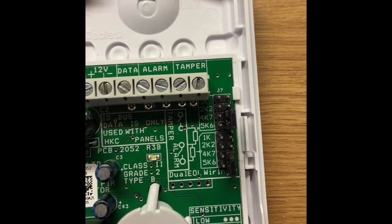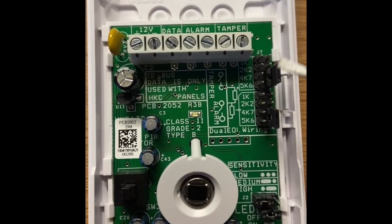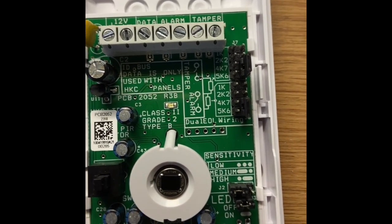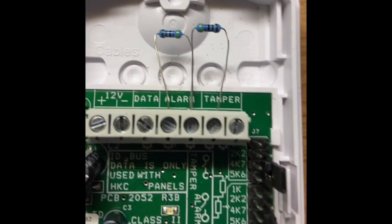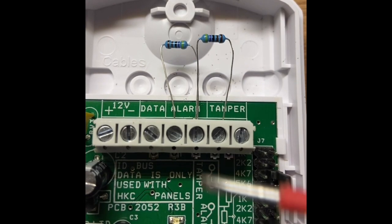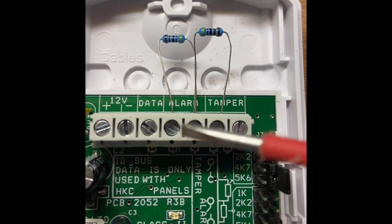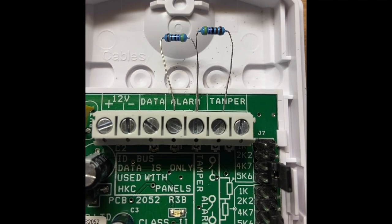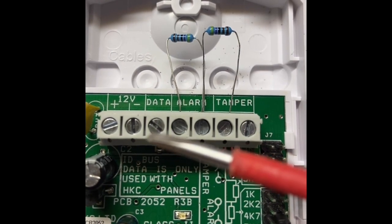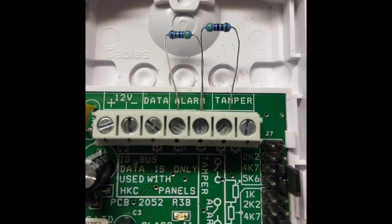I'm going to put some resistors in to show you what I meant on my last video. Even if this didn't have the resistors here, you could still convert this to go into a new panel. On the old system you would have six wires going into a detector. If you've changed the control panel and you've got old detectors, the layout would basically be: positive, negative, alarm loop, tamper loop.